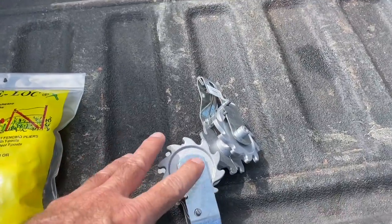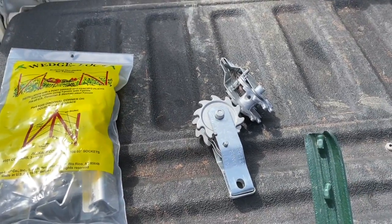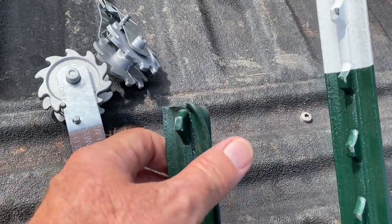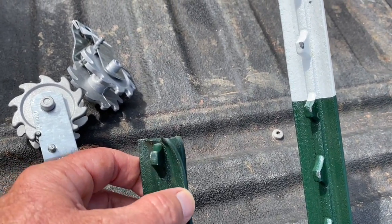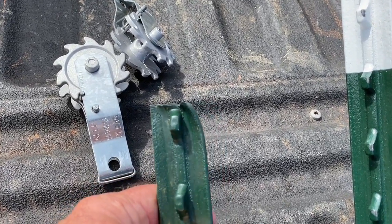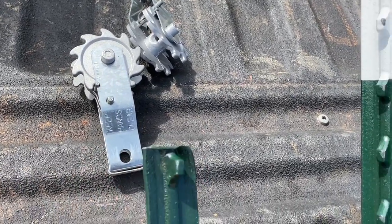We're also going to use these strain ratchets — these are going to tighten up our cable, and I'll show you how to do that as well. Then the green T-post: I want to show you something about green T-posts. You see how that right there is curved? When you drive that T-post in the ground, it's going to corkscrew on you — start screwing into the ground. And you don't want it to corkscrew in, but it's going to.